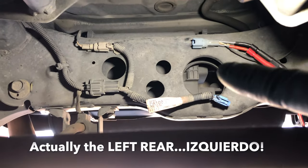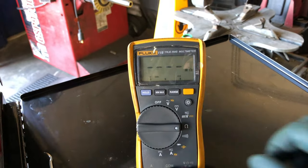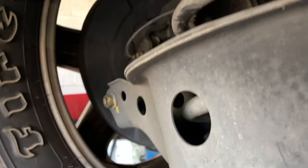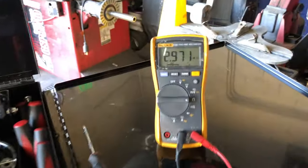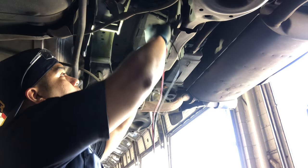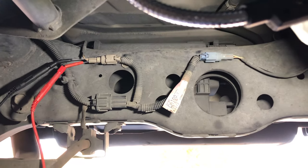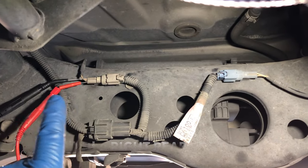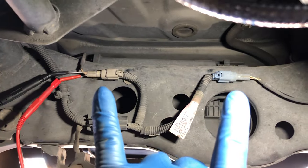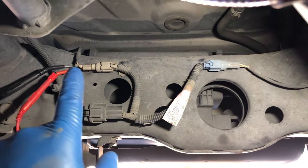I unplugged the right rear speed sensor. Switching the voltmeter over to ohms — I've got 2.9 mega-ohms. That's the resistance of the speed sensor and the whole harness down to the sensor. Now I'm going to do the same voltage and resistance test on the left rear side to compare. On the left rear connector I have battery voltage, so everything from the ABS module down to both harnesses is good.